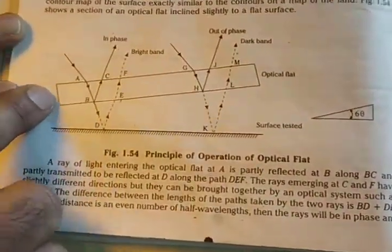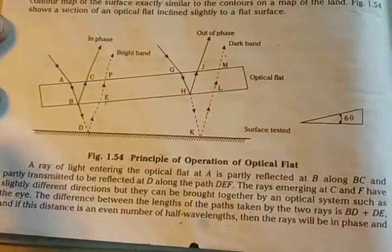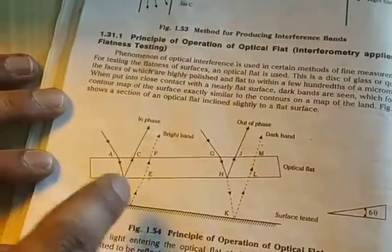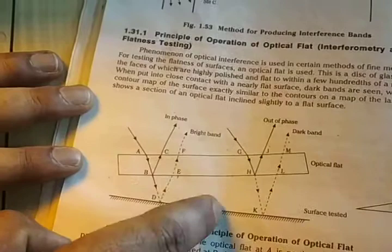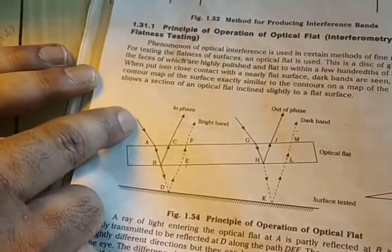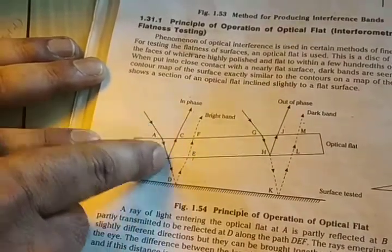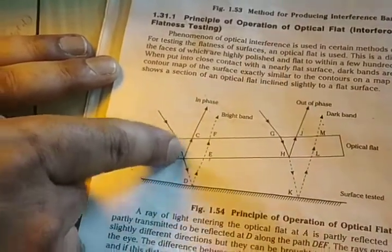By using these we are going to have a light band width as well as a dark band width. The basic principle is: the optical flat is placed on the flat surface to be tested, and it makes a wedge shape. One ray enters at point A and is partly transmitted through AB, and partly reflected back along BC and then out of the optical flat.